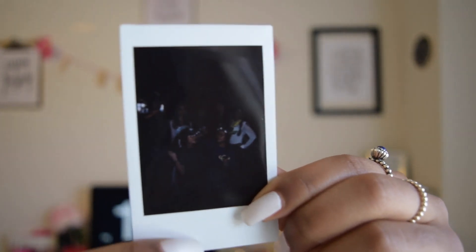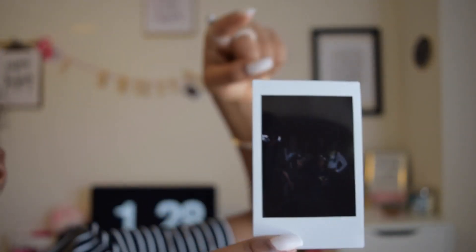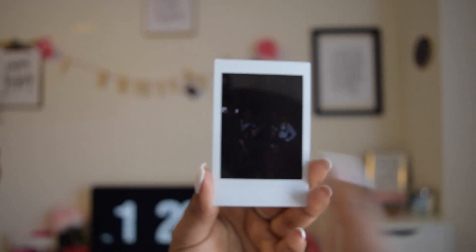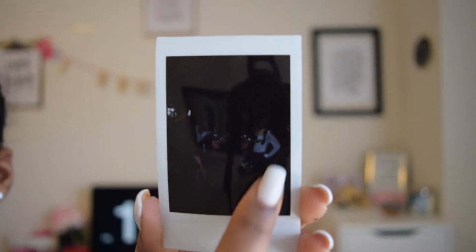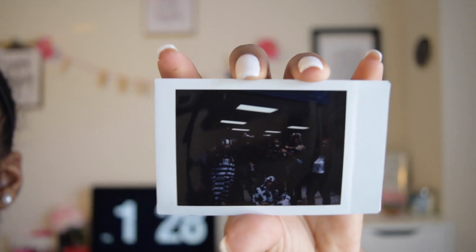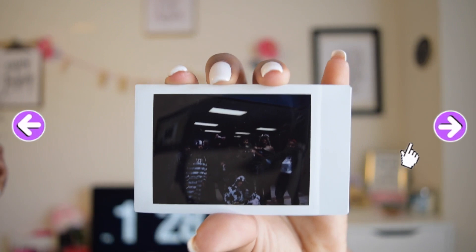Tip number 2: make sure that when you're taking the Polaroid picture, the light is coming in front of the subject and not behind. In this first picture example, the light was coming from behind us, so when the flash came from the front the picture turned out black — you can barely see the people. Make sure the light is coming from the front and not the back.